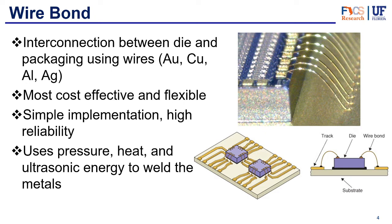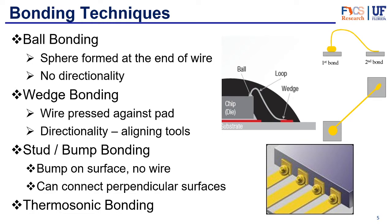However, if you want very high-end purposes for your chip, you might consider some of the other technologies, which allow for a higher density of interconnects and higher performance. Wire bonds use pressure, heat, and ultrasonic energy in order to weld the metals to the pads, and they use different techniques of bonding, which we're going to be seeing in this slide.